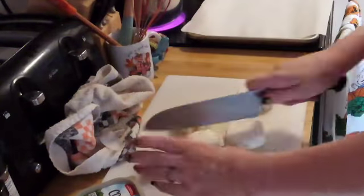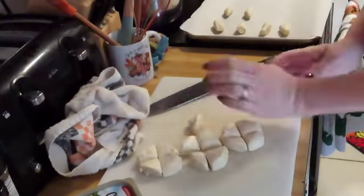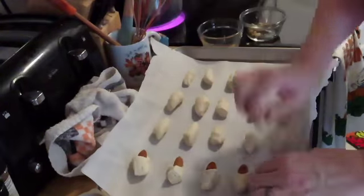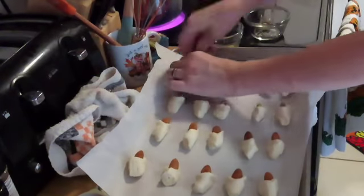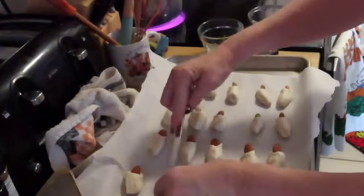Let's start off with some dead man's toes. I'm just taking a can of biscuits, cutting them into quarters, and then rolling them between my hands to get a toe shape. I've got 10 almonds and 10 pistachios, and I'm just going to stick one in each end to make it look like a gross toenail.